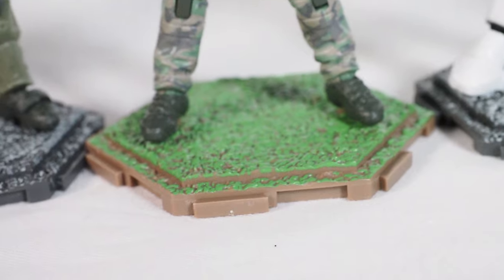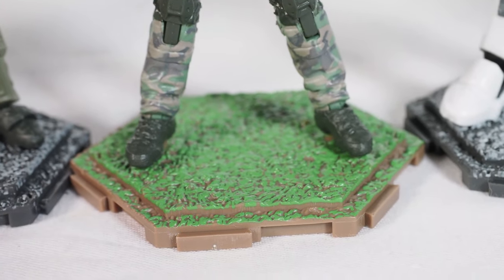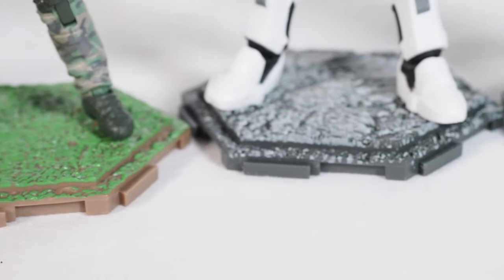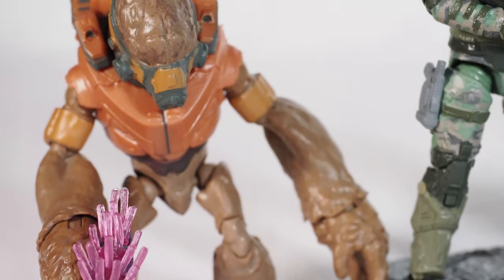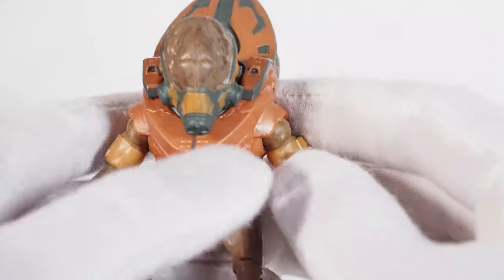The single Marine comes with a green grass base, while the other one has a snowy-type base. The grunt doesn't come with a base at all.